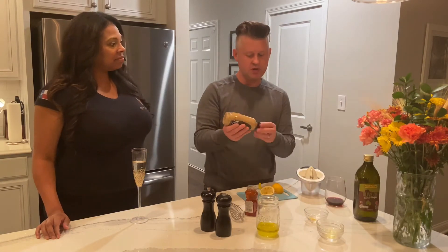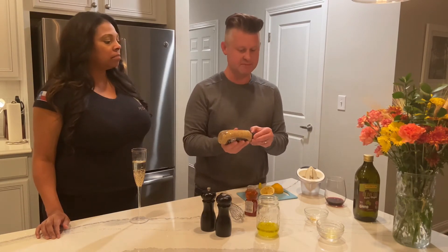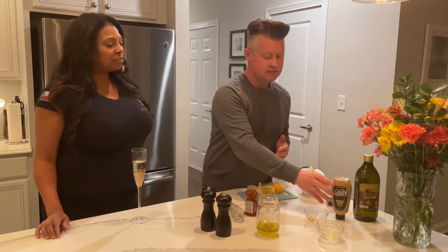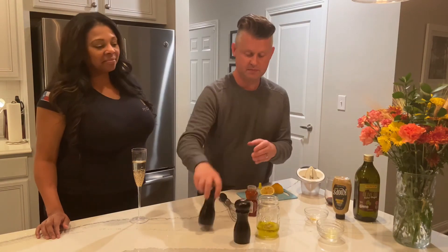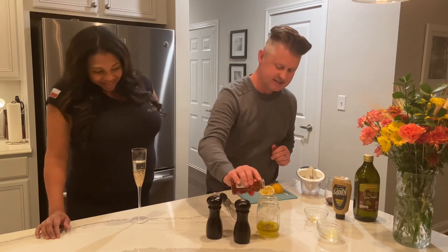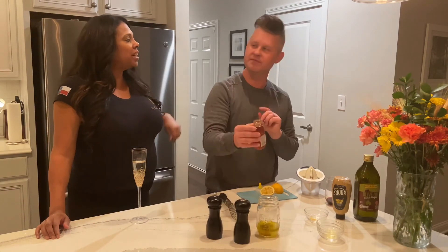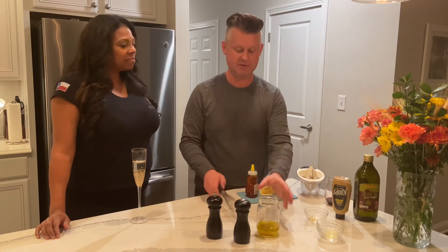I'm gonna use about a tablespoon of stone ground mustard — you can use Dijon, I just love this one. A little bit of salt and pepper. And then about a teaspoon of honey instead of sugar. It's a great idea — it's a little more natural, and it also thickens the dressing up a little bit.